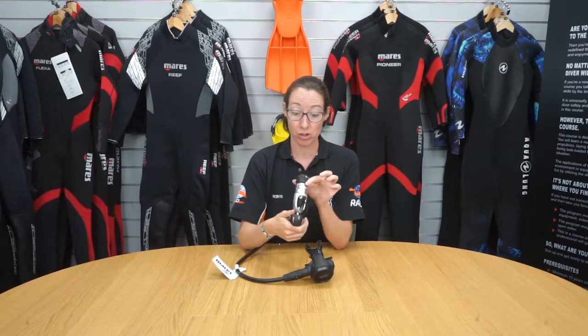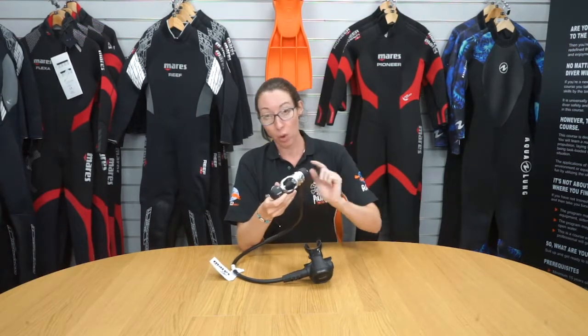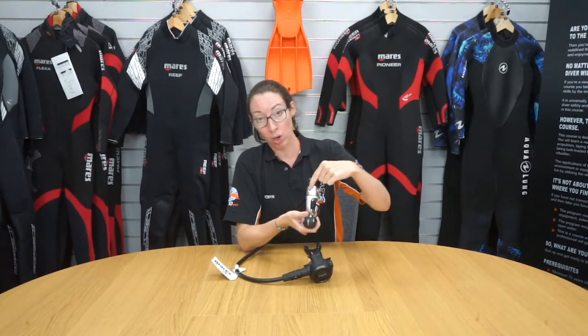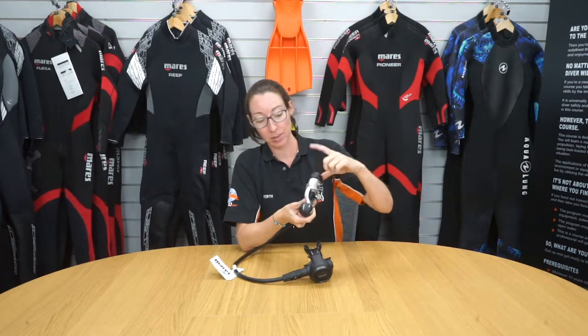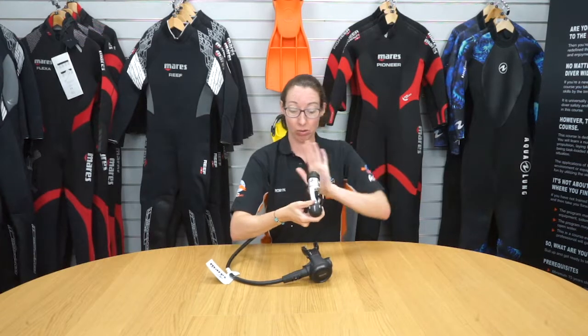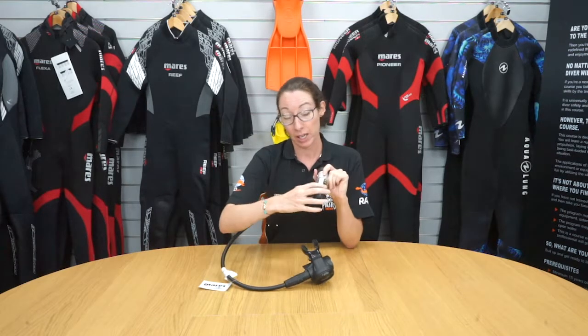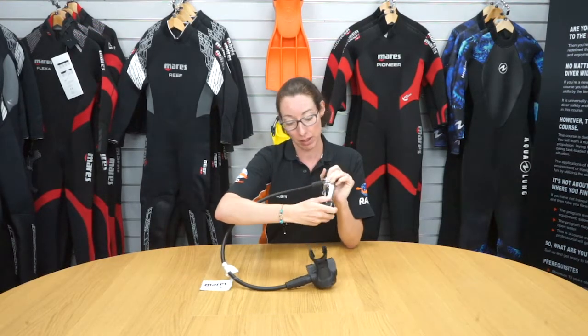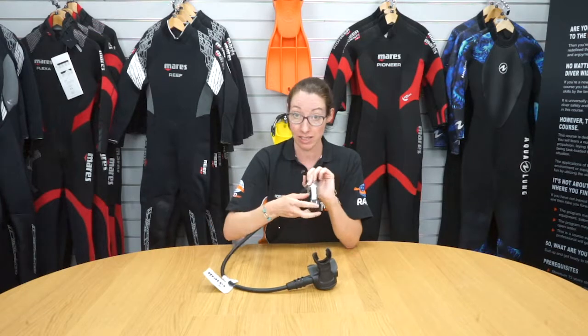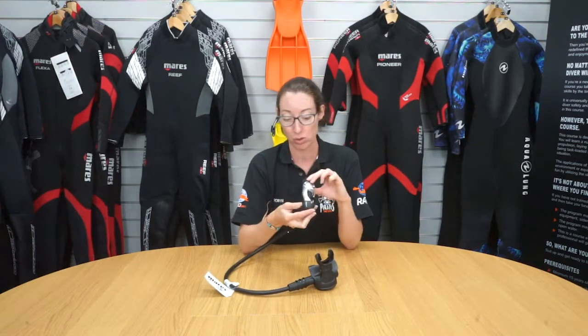This is the Mahrez R2S first stage. It has four low pressure ports and one high pressure port located here. You can place your regulators either on the right or the left — your choice with the four low pressure ports. It comes as either an A-clamp, as this one is, or DIN is also available depending on what you want to use.